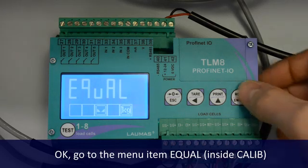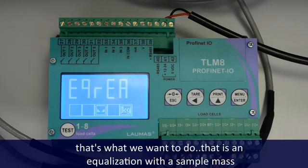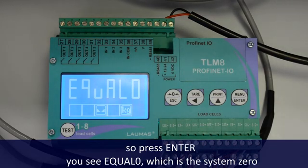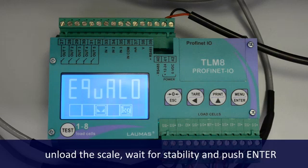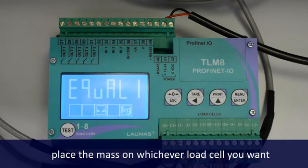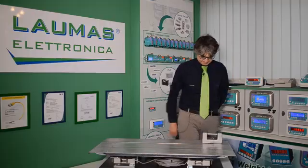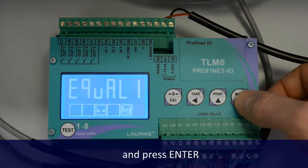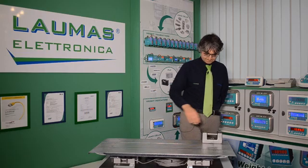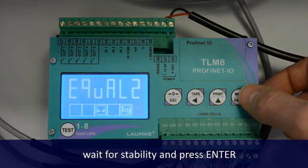On the menu page, you see ICRIA, which stands for Real Equalization — that is what we want to do, an equalization with the sample mass. Press Enter, you see Equal 0, which is the system zero. Unlock the scale, wait for stability, and push Enter. You now see Equal 1. Place the mass on whichever load cell you want. Wait for stability and press Enter. Now you see Equal 2. Move the mass to the next load cell. Wait for stability and press Enter, and so on.